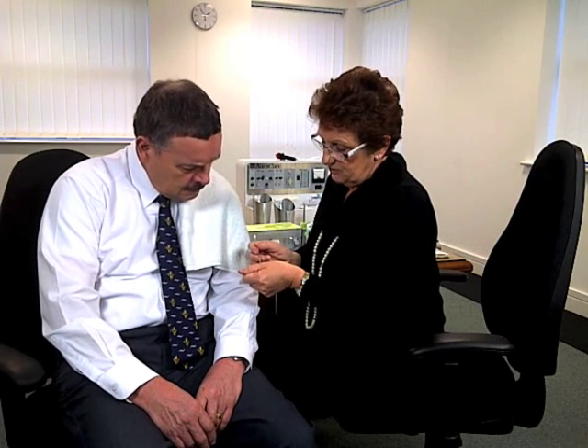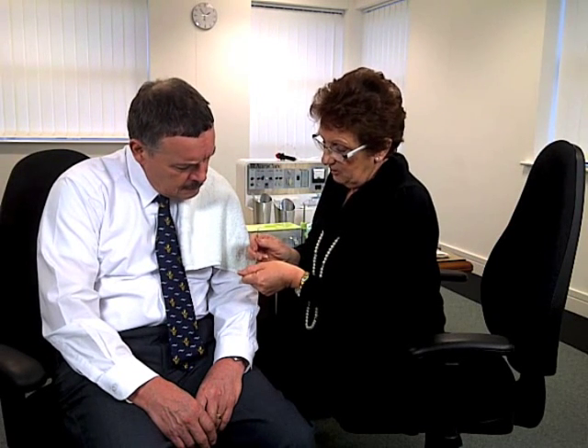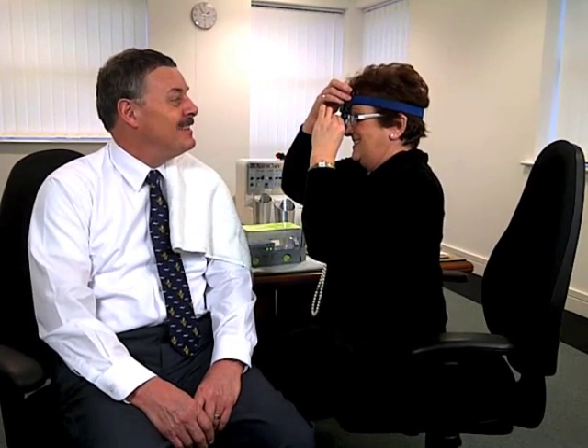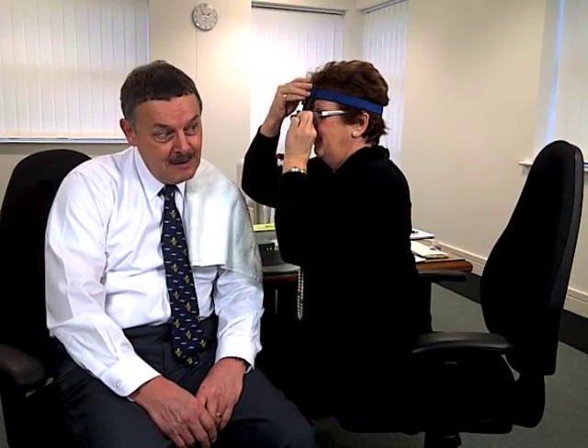I'm going to remove the wax with this small instrument. It has a little hook on the end — it's very gentle and won't hurt you. I'll use it to just loosen the wax from the canal wall. I need to put my headlamp on so I can see. Yes, very much like a miner! Just look forward for me, thank you very much.